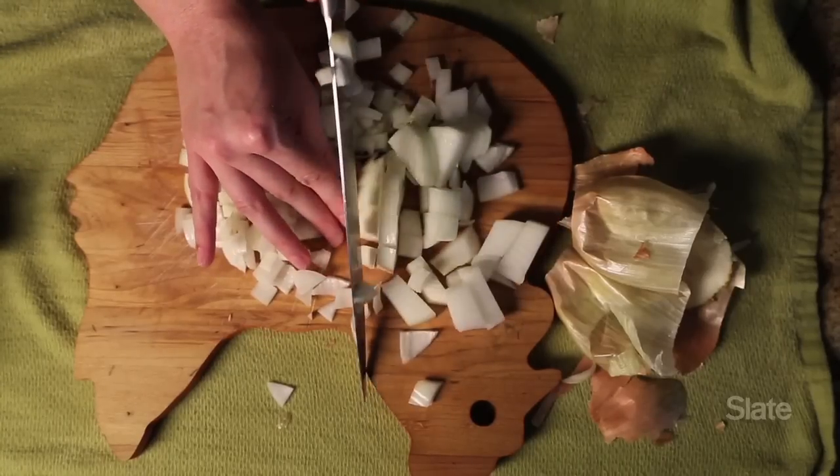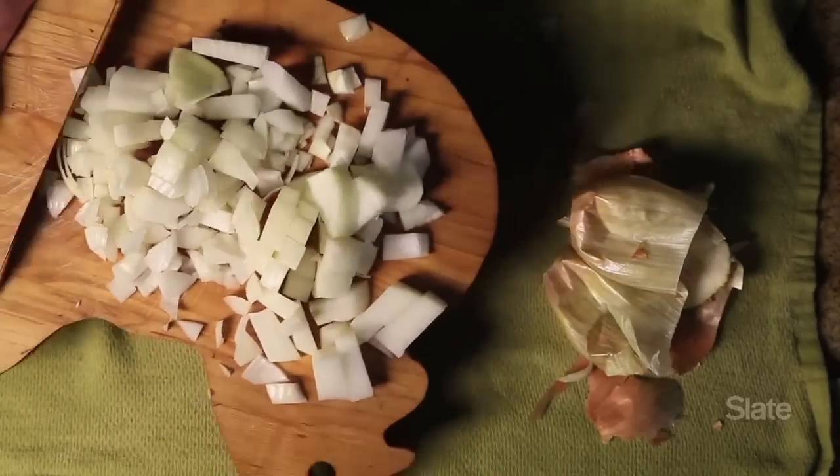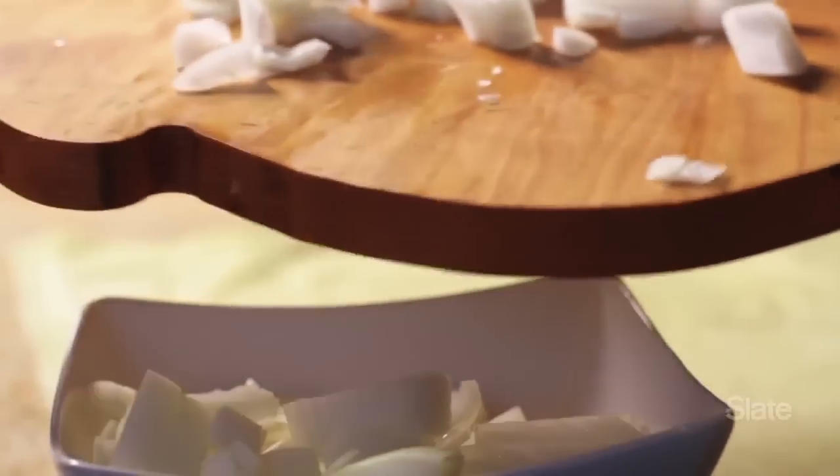Okay, this onion is ready to go. So let's say I want to scrape it into a skillet. I'm going to pick up the cutting board and I'm going to use the dull edge of the knife to scrape it off — not the sharp edge — because if you use the sharp edge, you're just going to blunt the knife and undo all of the sharpening that you just did. Although, to be fair, if you have a knife sharpener, you can re-sharpen your knife in about 15 seconds.